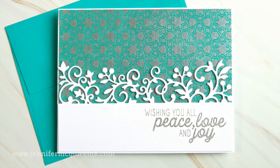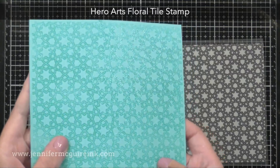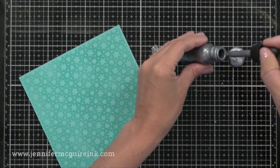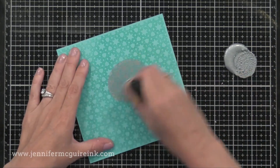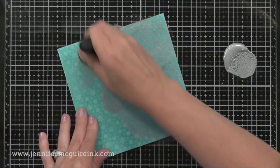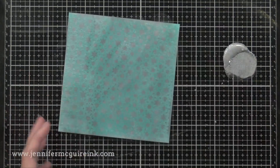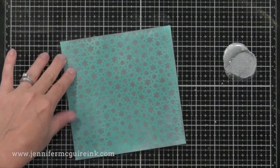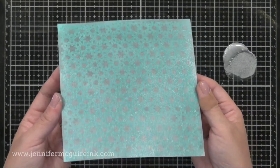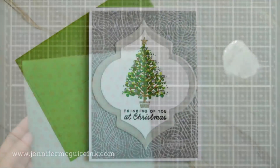Here's another example of resist — this time I'm not adding water. I clear heat embossed the Hero Arts floral tile stamp onto some pool card stock, then I'm using the silver metallic ink with an ink blending tool to apply it over the embossed piece. This really goes on very smooth. Once you've covered it completely, you can buff it off with a dry cloth and remove the ink from the embossed areas. You can do something similar with metallic acrylic paint, but this goes on better — and look at the shine that you get around all of the embossing. It gives a really neat look in real life.